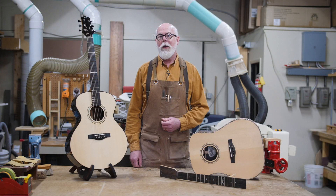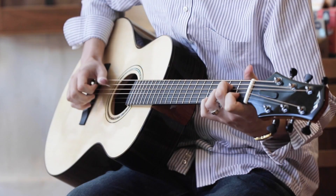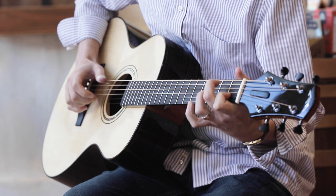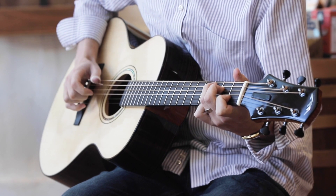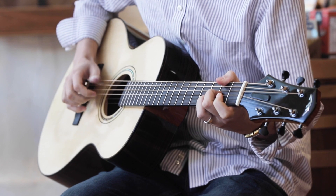Hi, I'm Jeff Bamberg and welcome to the contemporary steel string guitar. This is the guitar we're making in this course and I'd like to tell you how it's different from a traditional guitar.